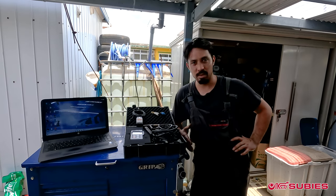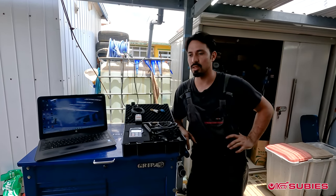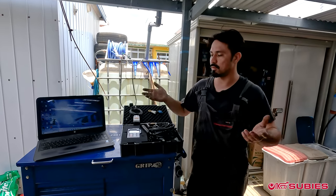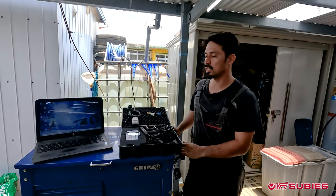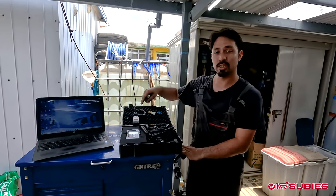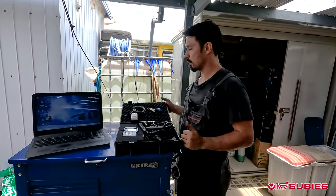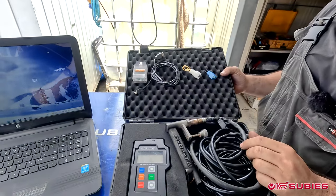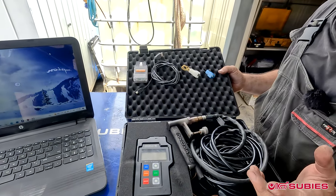If you guys haven't seen the Corey build — the XT build — we talked about what we're going to be doing in the tuning series, so check that out if you haven't seen it. The first thing you're going to need is a Tatrix cable. You can go online and pick one up; they're about 200 bucks.